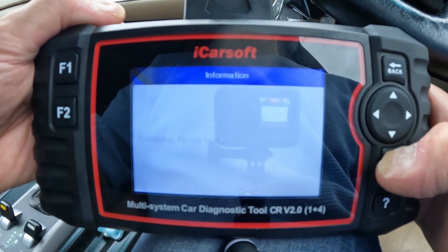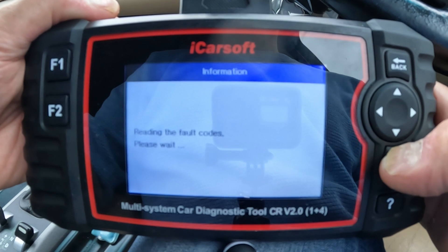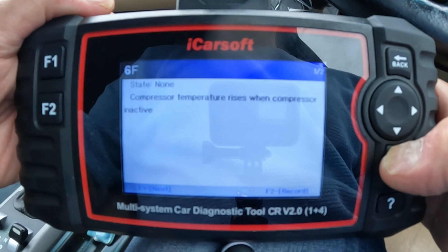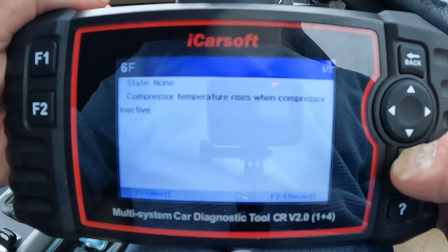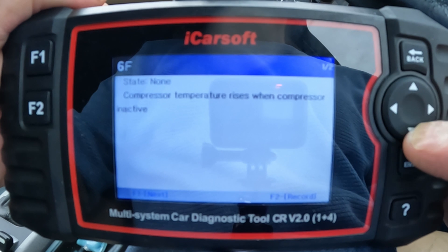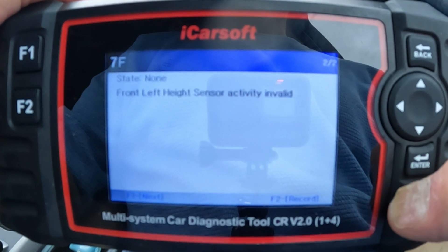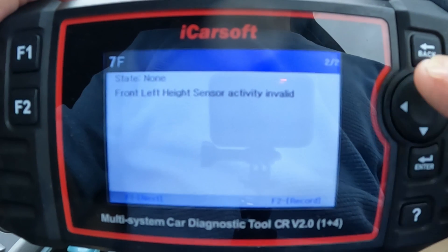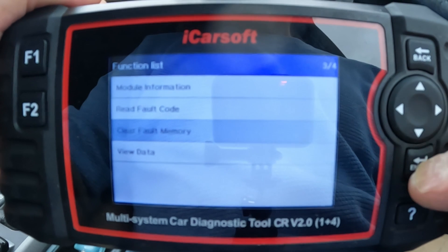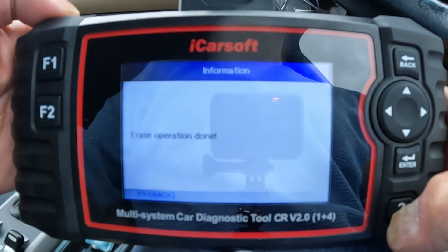Connecting to the module — reading fault codes. We've got: 'Compressor temperature rises when compressor inactive.' And the next one: 'Front left height sensor activity invalid.' So we've got two faults. Let's go back and try to clear the fault memory — press F2, that's done.